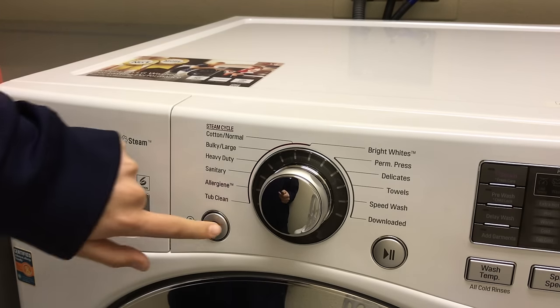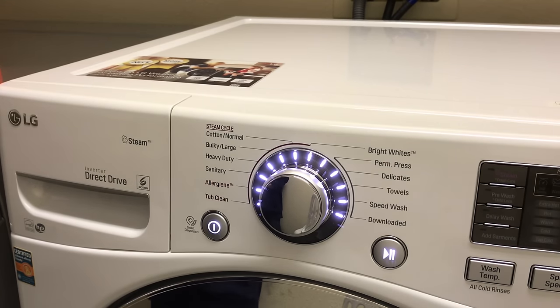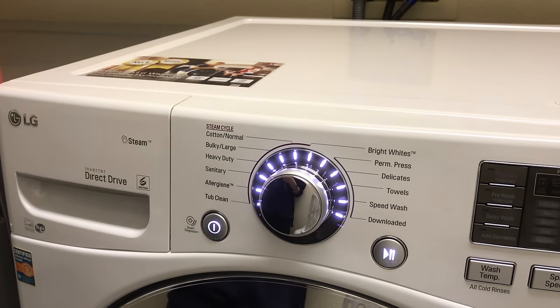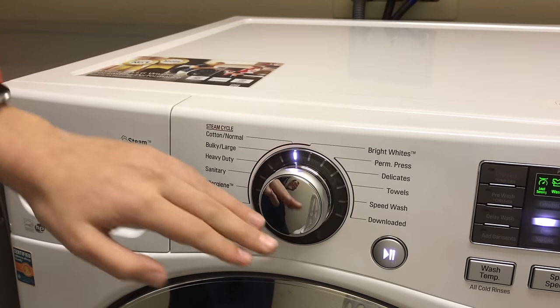Now we're going to power on our machine. So there are a lot of settings on this thing, and to avoid all that, I just do normal. You could do bulky — the shoes are bulky — but I find normal spins faster, so your clothes have to dry less, which is a plus. So we're just going to turn this knob to normal.